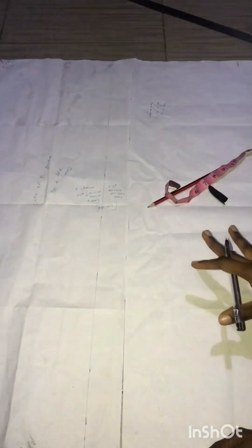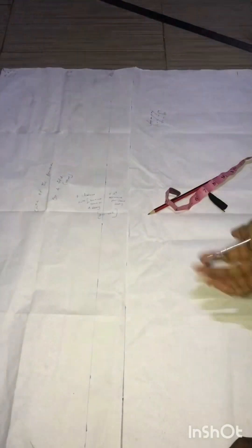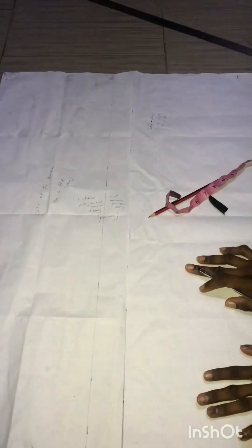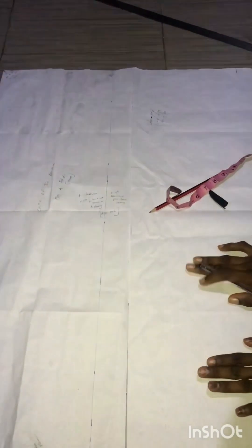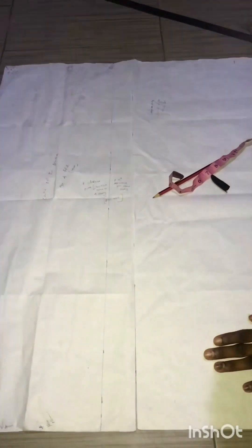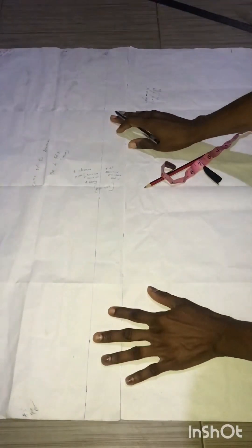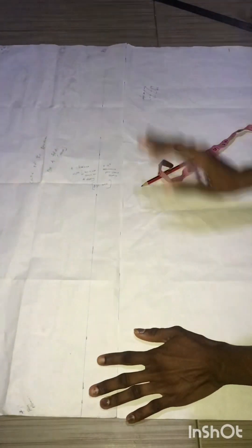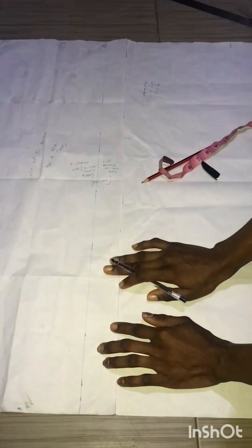Beautiful people, good morning, afternoon, or evening wherever you are. My name is Winifred and you are welcome to another tutorial. In this video I'm going to be teaching you a very quick method to cut a dashiki with a gore and extension. I have a cold right now but I just have to do this video — I was already cutting this pattern before I decided to record.